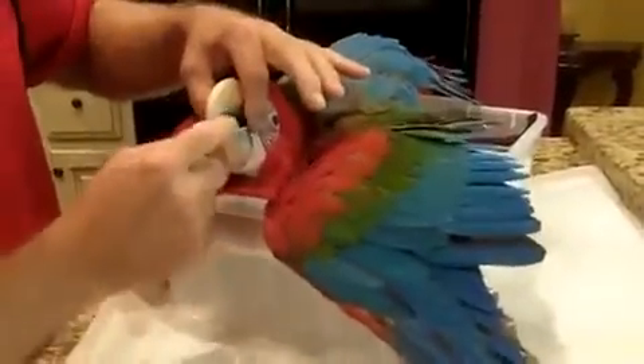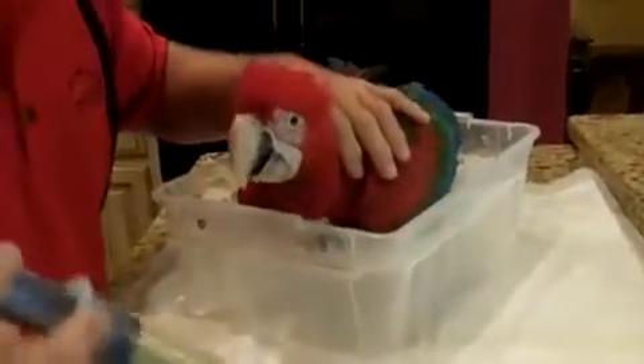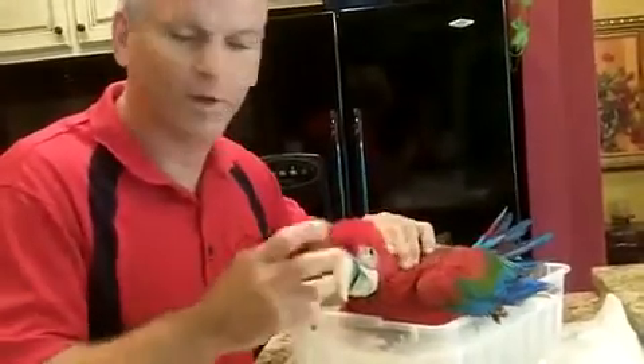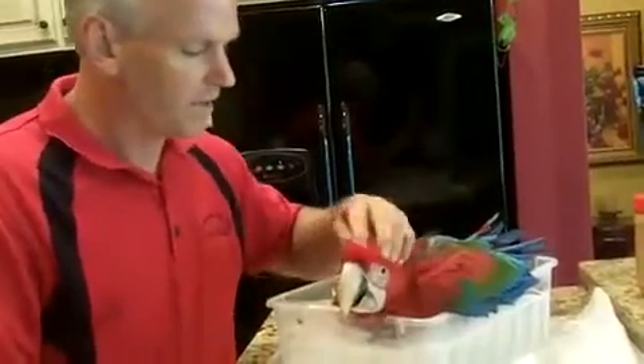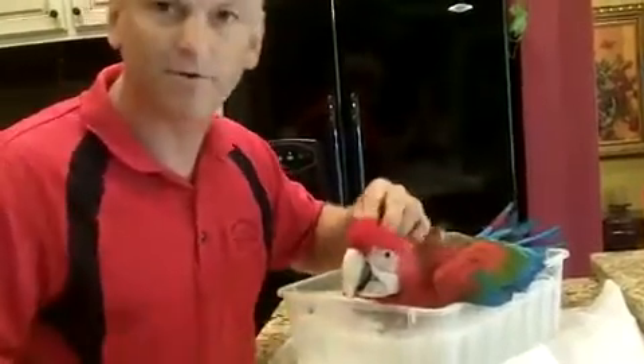That bobbing up and down tells me it's okay to feed him at that time. If he doesn't bob when you're touching him, put just a little bit in his mouth so he tastes it and he'll start bobbing. In the beginning it's going to be quite a mess, and then after you get used to it, it'll get better. What you don't want to do is push that upper beak. If you go too fast he doesn't realize he even got the food, and he may grab your hand thinking he's getting more — don't take that as biting, he's just excited.